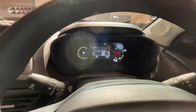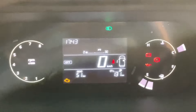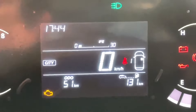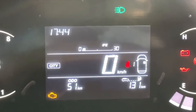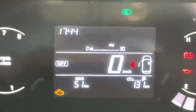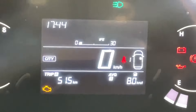You get a digital instrument cluster which is 4 inches. On the left-hand side is the RPM gauge, on the right-hand side you have the fuel meter and temperature meter, and in the center display you can see the time, eco mode, city mode, sports mode, digital speedometer, trip A, trip B, and average fuel economy — all these things are displayed here.